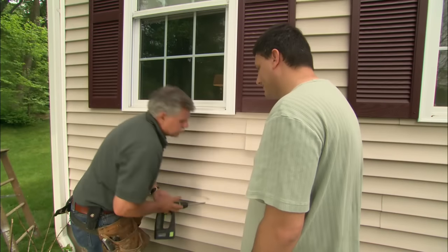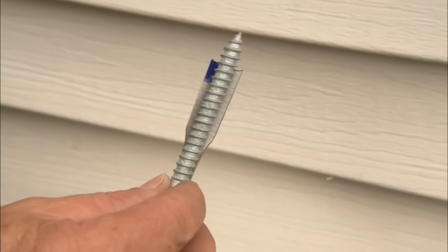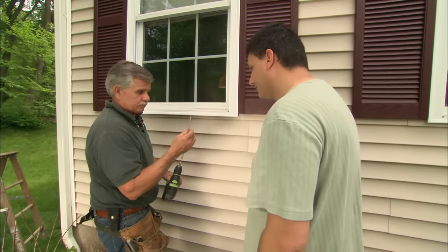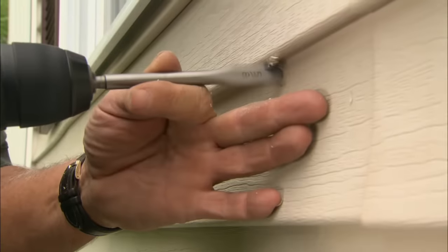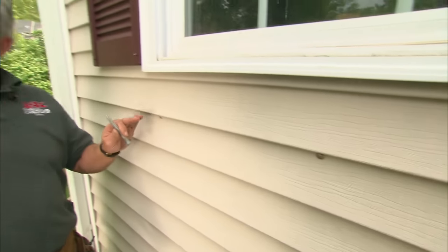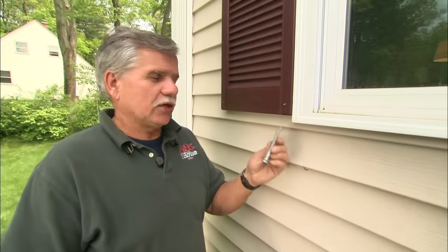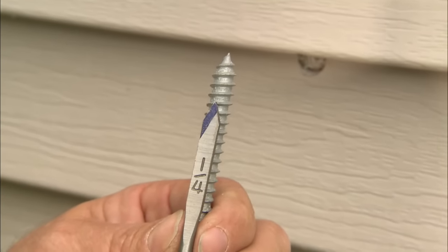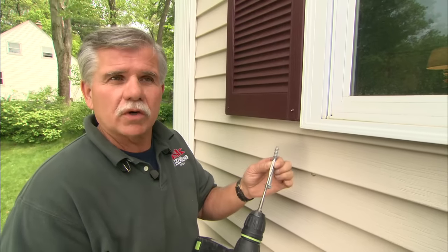Now we'll drill a bigger hole — a 5/8 of an inch hole so that the siding will move around our lag bolts. Then I need to drill a hole into the structure so when I screw in the lag bolt I won't split the structure. This hole needs to be a little bit smaller than the diameter of the lag bolt, so I'll drill a quarter inch hole.